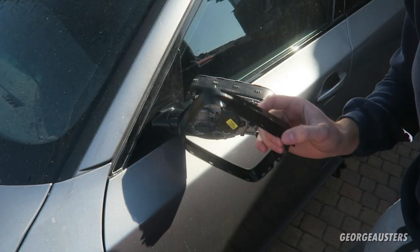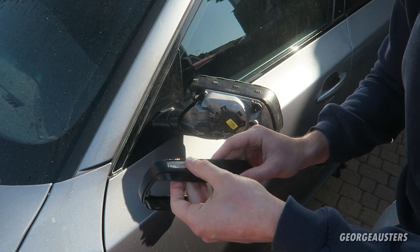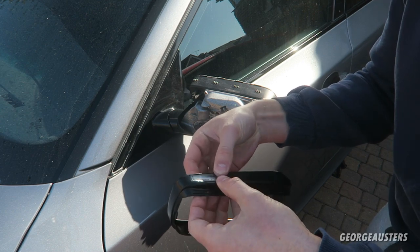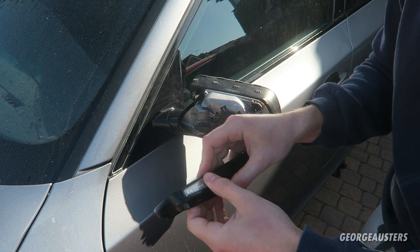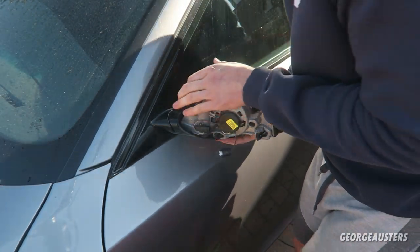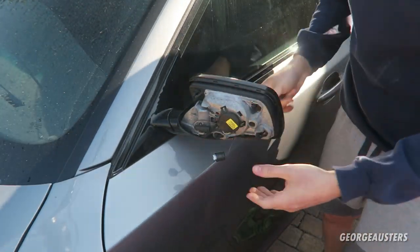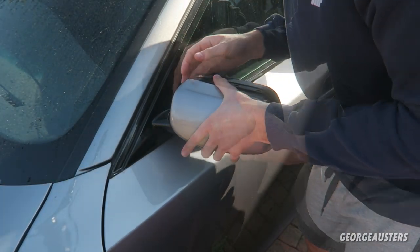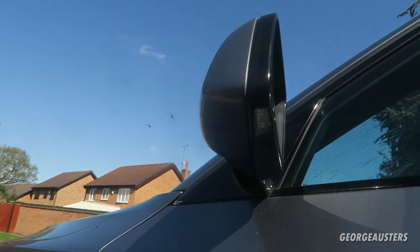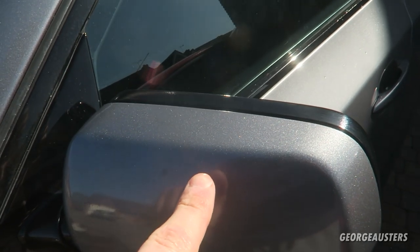Now it's just a case of reinstalling everything back on the car. That means reinstalling the LED puddle light back into the wing mirror surround — that just pops into place. Then we need to pop the gloss black surround back on, and then the mirror cap should just clip in place. And here we go — the wing mirror is all put back in place, all the clips went in nicely.